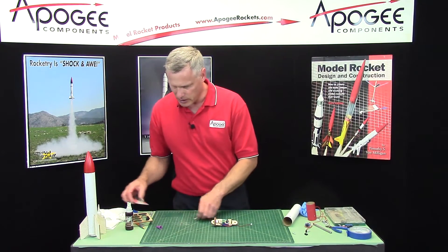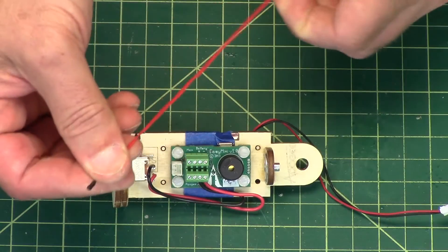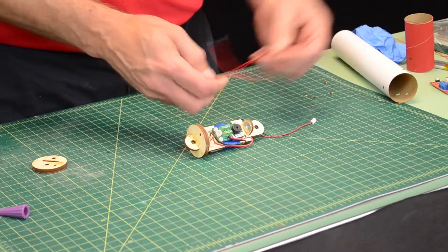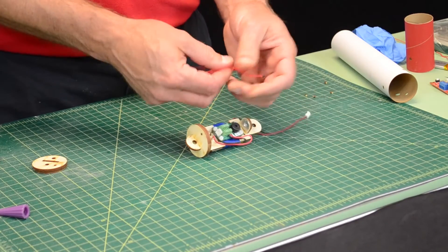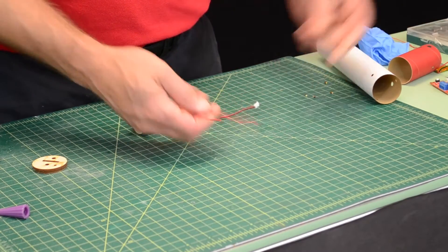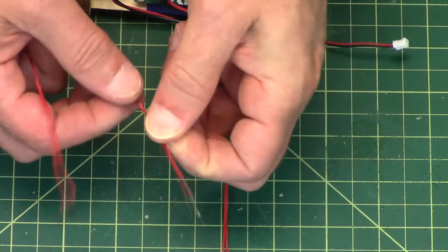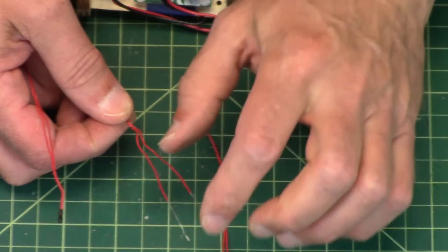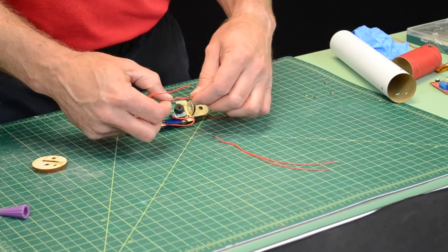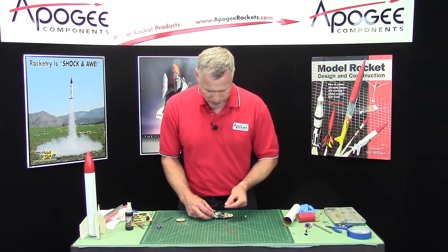Now we're going to get to the igniters. I like the Quest Q2G2s — they're really hard to get right now, especially the ones that are long. They come in two varieties: long and short. This is a short one, that's a long one — you can see the wires are just longer. If you only have the short ones, you may need to solder some additional wires on to make them long enough, at least for one of them. You can use one short one, and I'll show you that.